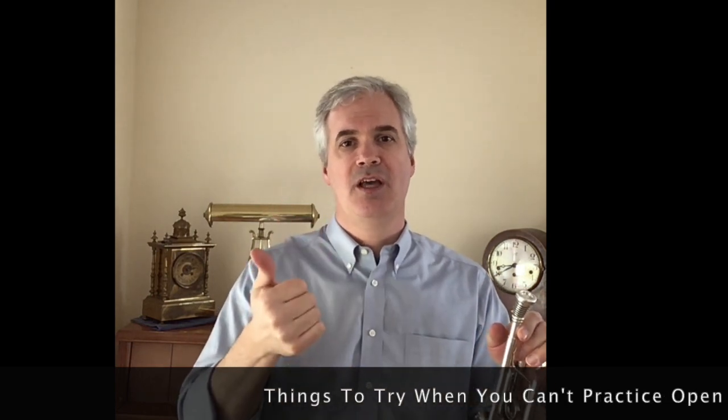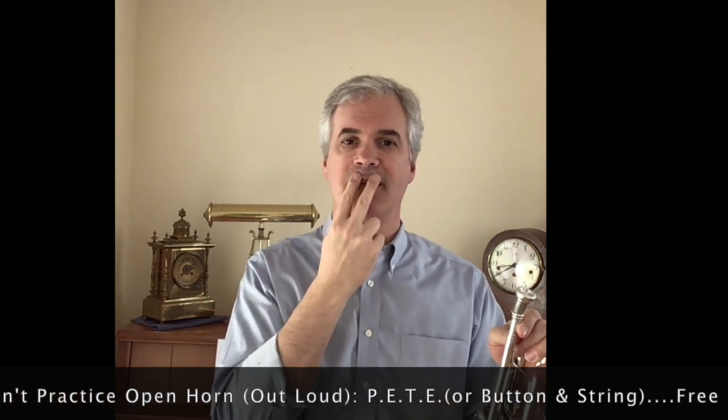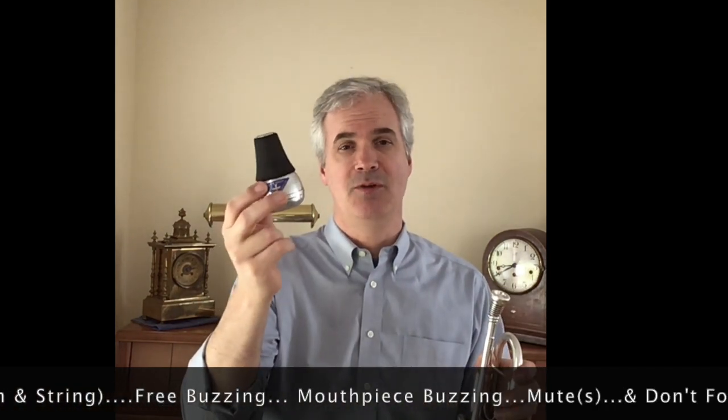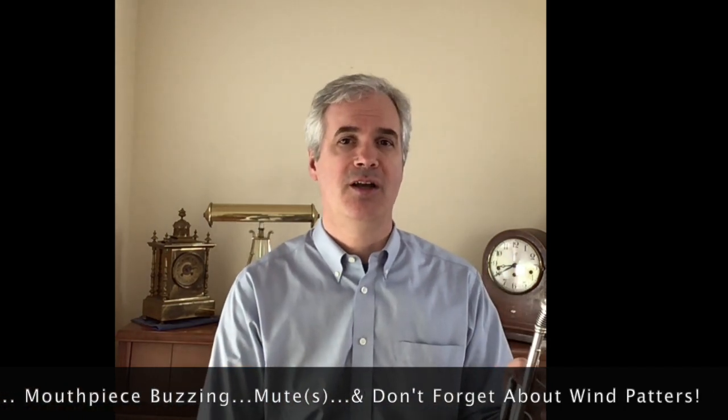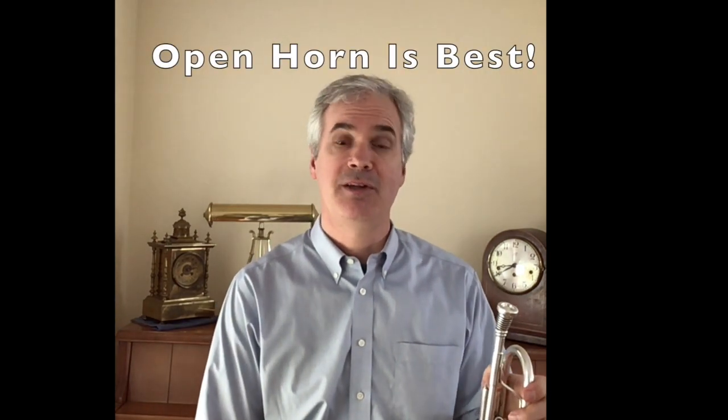Using a PETE practice aid, doing some free buzzing or buzzing with the mouthpiece, certainly using a practice mute — you can get an enormous amount done in a very short period of time. And then when you get an opportunity to play without your mute, either by yourself or in a group setting, you're going to be in great shape, literally and great shape musically inside your head, to join back in the fun.